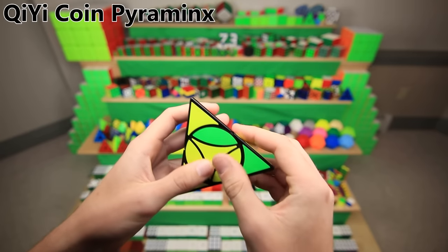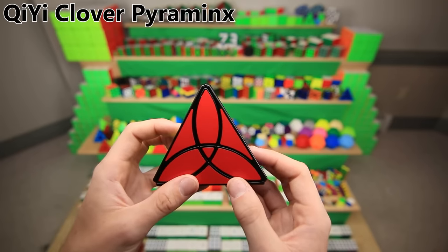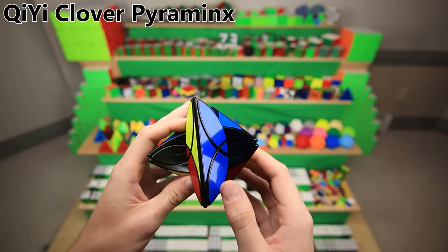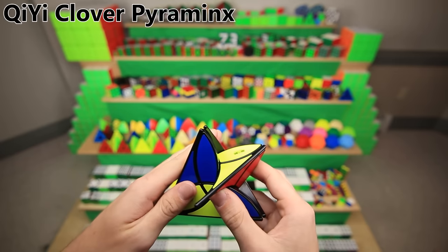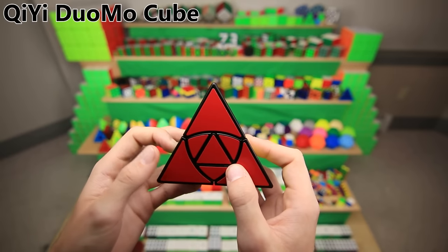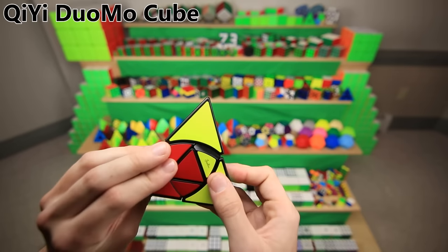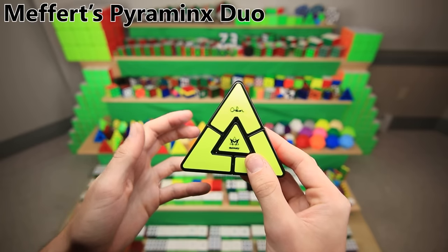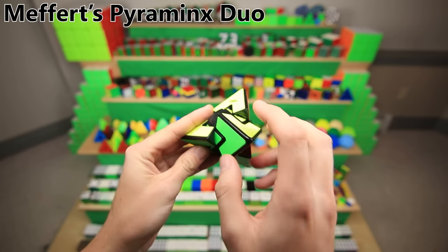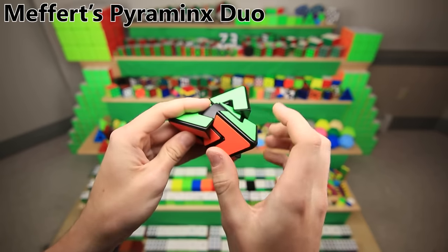Moving back away from Shangshou, this is the Qiyi Coin Pyraminx — pretty much just like the ancient coin cube, except now in pyramid shape. If you have a bit of basic intuition, it is stupid easy to solve. This is the Qiyi Clover Pyraminx — it turns on the edges just like the Clover Cube, except interestingly you could also turn it 90 degrees and it actually becomes a mastermorphix. This is the Qiyi Duomo cube — it turns like a Pyraminx duo. The Pyraminx duo basically has four corners and four centers, and each time you turn a corner, all three centers around it turn. It looks crazy but it's actually stupidly simple to solve — you can solve any scramble in four moves or less. This is another Mefferts Pyraminx duo, which strangely turns a lot better.